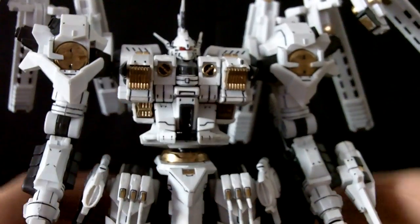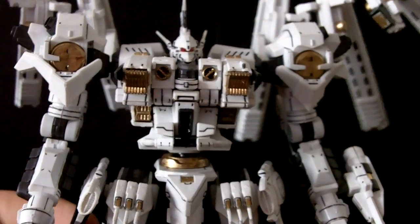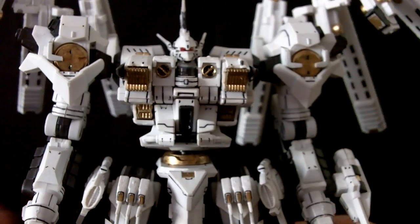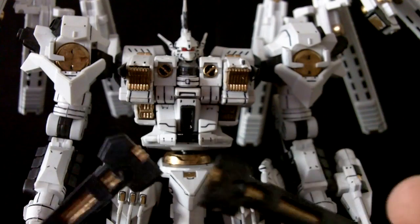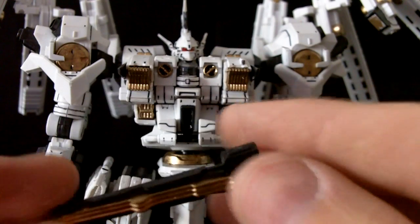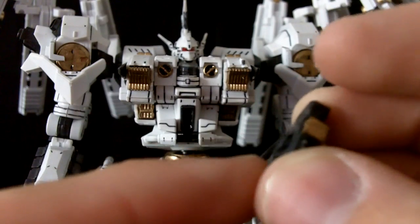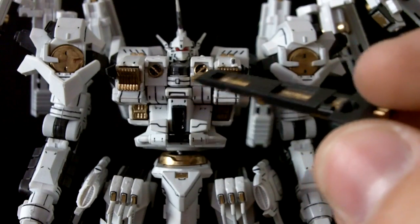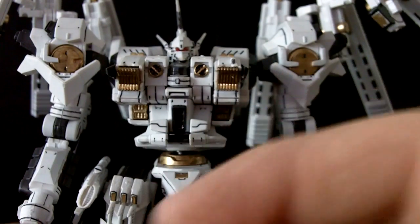Moving in closer, you can tell exactly how detailed this thing is. The panel lines on this thing were absolutely ridiculous. One thing I need to mention is parts will be falling off — like these just fell off. That's one annoying part about these armored cores; not a lot of the parts are put on very well. Small little pieces are supposed to fit into a peg and they just do not hold on, no matter what you do, short of super glue.